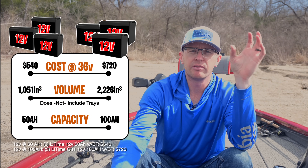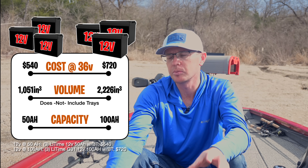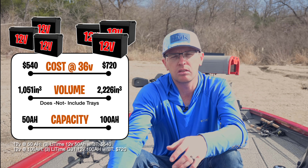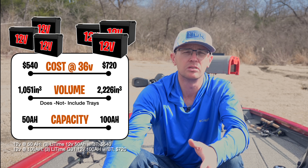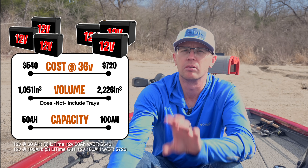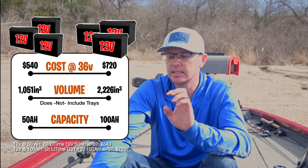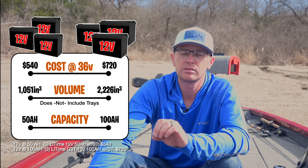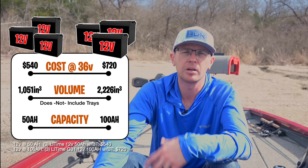For the 12 volt setup, on the left you've got three 50 amp hour batteries and on the right three 100 amp hour batteries, both with Bluetooth. Three 50 amp hour batteries run about $540 and take up roughly 1,000 cubic inches — compared to 740 for a single 36 volt group 31. Three group 31 100 amp hour batteries at 12 volts take up about 2,250 cubic inches. So if you wanted 100 amp hours with 12 volt batteries, you need three group 31s, but with 36 volt batteries you only need two.